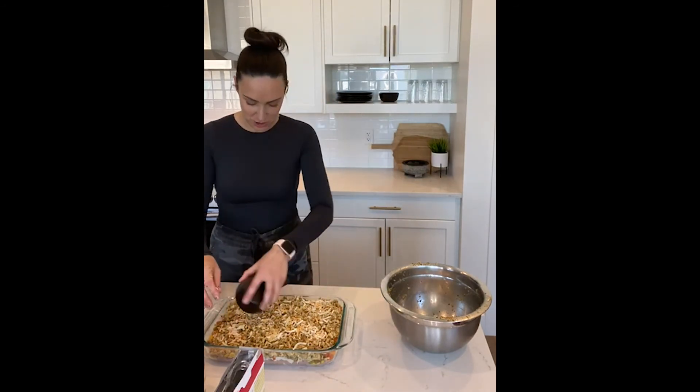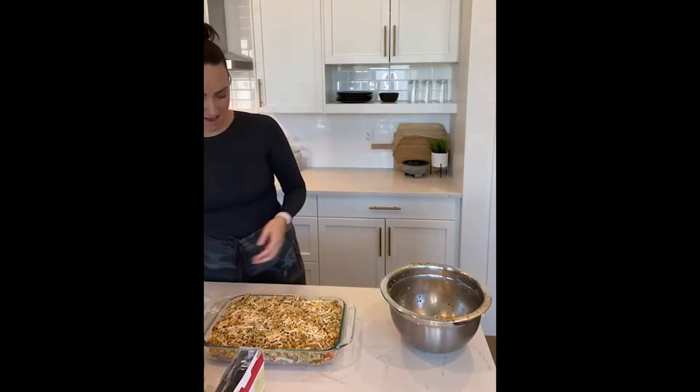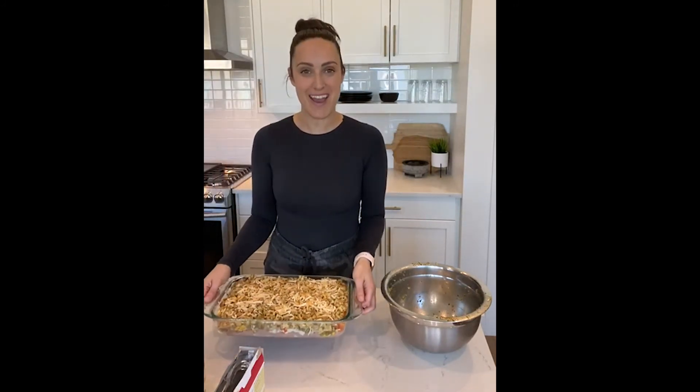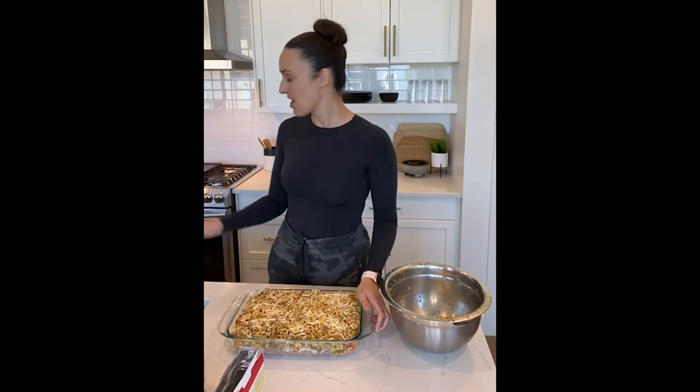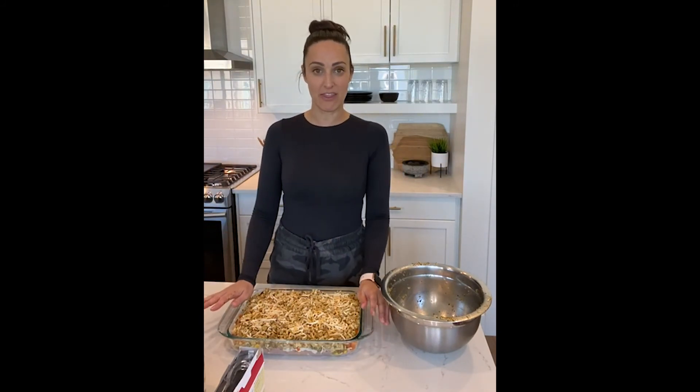That was super fast and just like that we have turkey dinner in a pan. I'm going to put it in the oven for about 45 minutes, or until the chicken or turkey looks done — we don't want it pink inside.